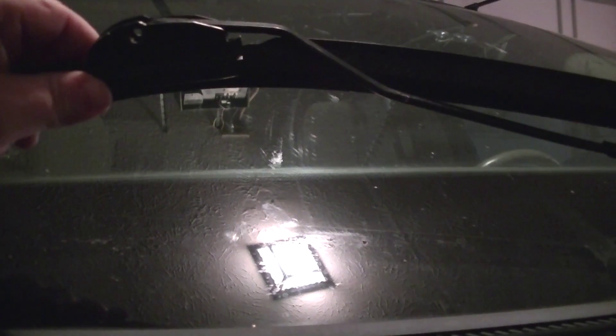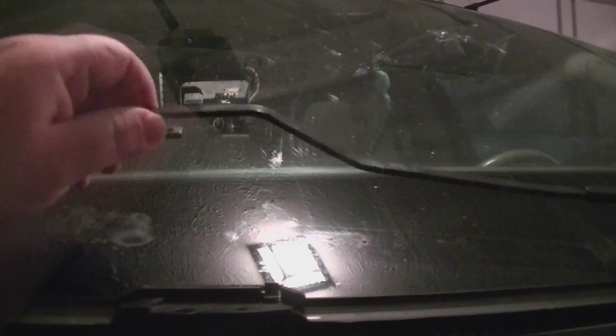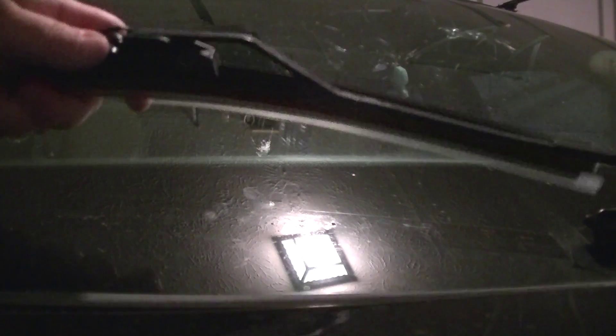We're going to need to break this one loose and push it that way. Got that one broke loose. We've got our 20-inch wiper for the passenger side — same pieces and parts as the 26-inch. This other one is made a little different, so we won't need to switch out the piece like we did on the other. Snapped right in.